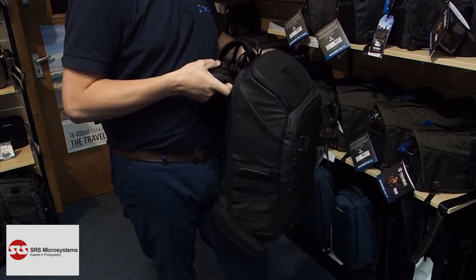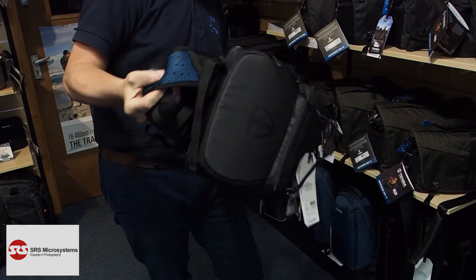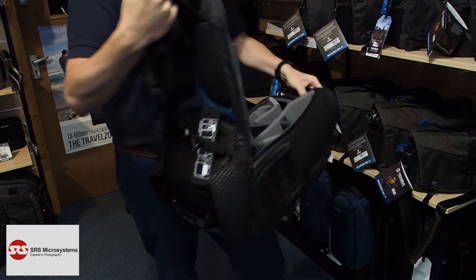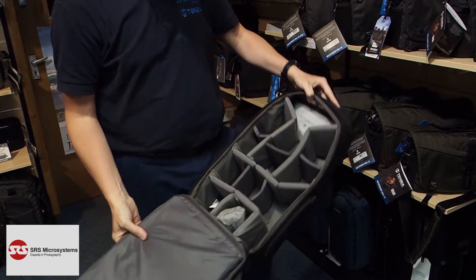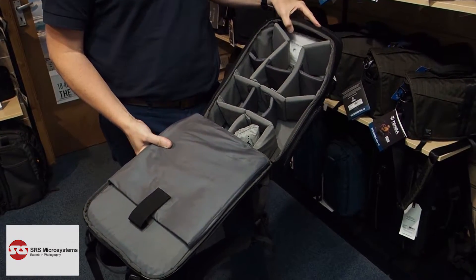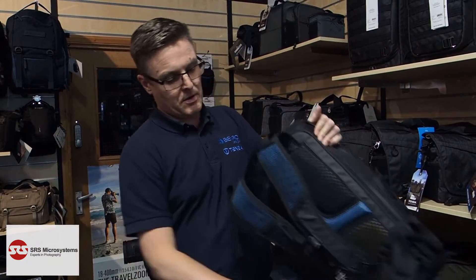And of course, like with most backpacks, you can get in through the back — as you can see, plenty of space in there for a couple of SLRs and maybe three or four lenses.